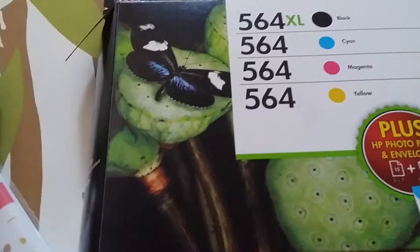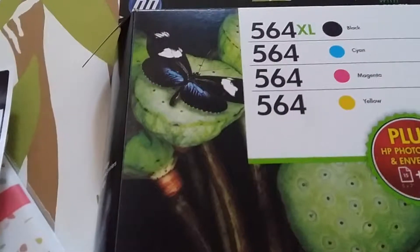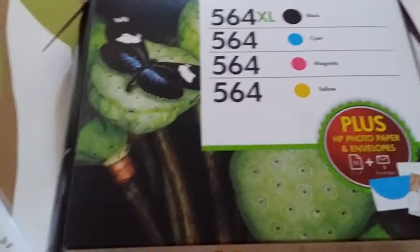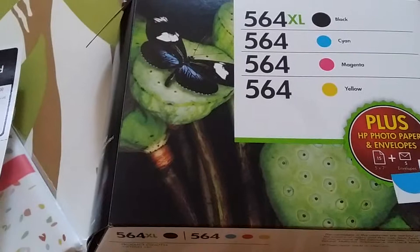Hi YouTube, this is me again. I wanted to come to you and show you a way or a system that I use to store my ink. I usually buy this big box of ink and I find it annoying having to store the ink in this big box.